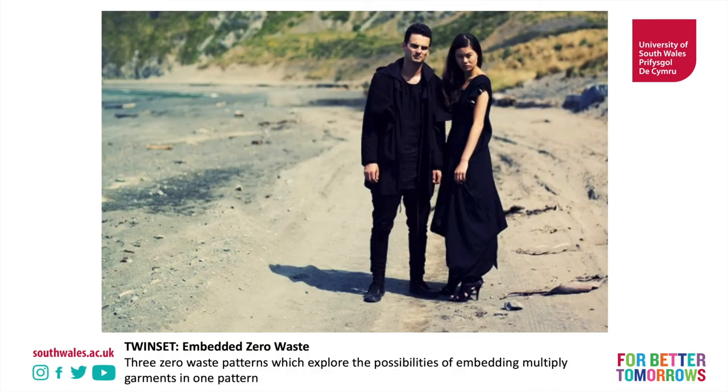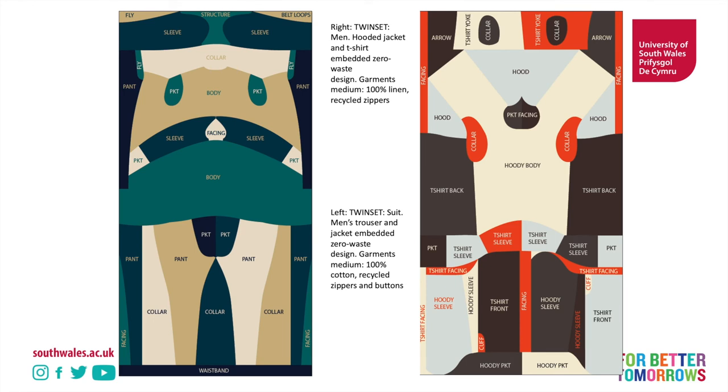This is another product that Holly made called Twinsets, from about 2010, and you can see it's exploring two garments — trousers and a top — with facings and a collar. So mixing items of more than one garment into a lay plan. This is a single piece of fabric, but multiple pieces of garments have been placed on there.